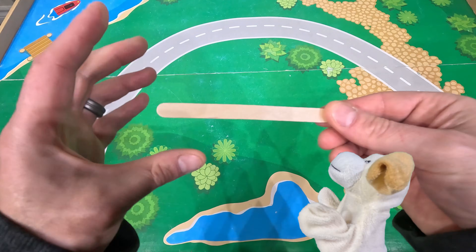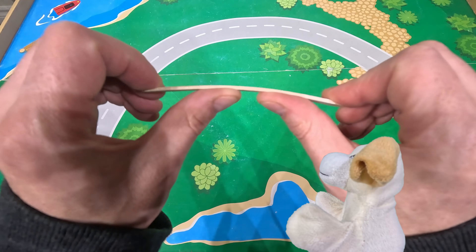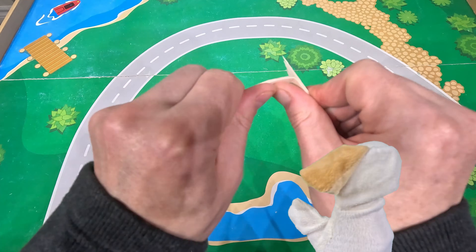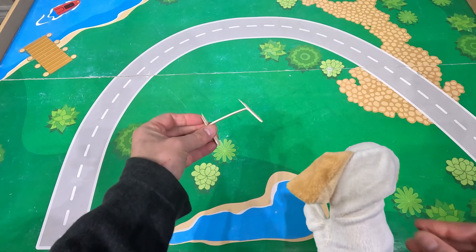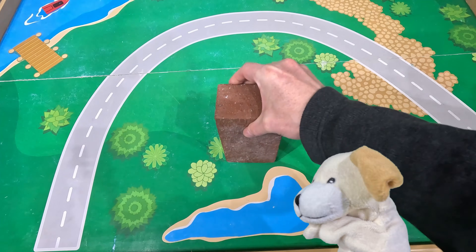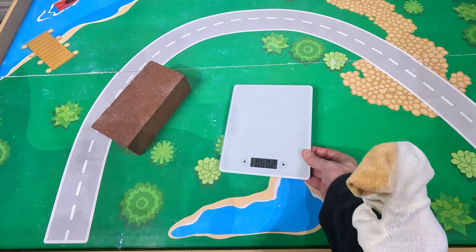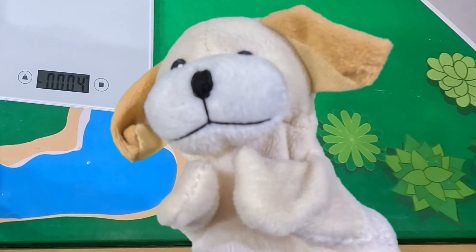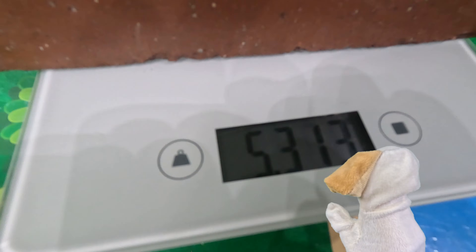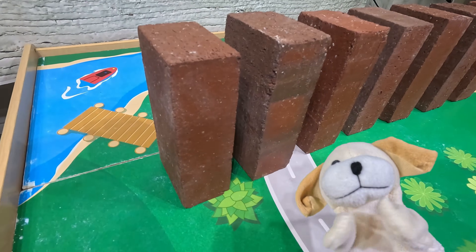These popsicle sticks are not very strong — look how flimsy they are. I can bend them with just my fingers. They break very easily. Now here's our brick — oh, it looks heavy! It is, excite dog. We're gonna weigh it to show you just how heavy it is. The scale is showing us that the weight is just over five pounds, excite dog.